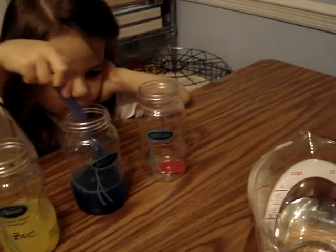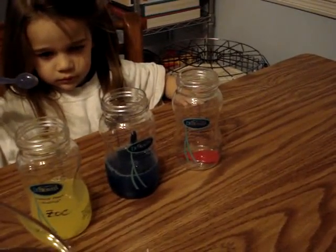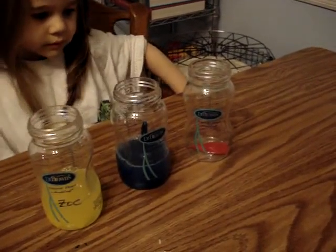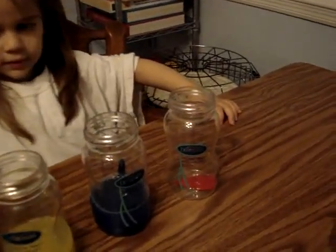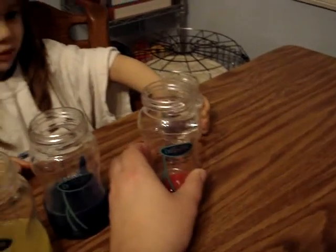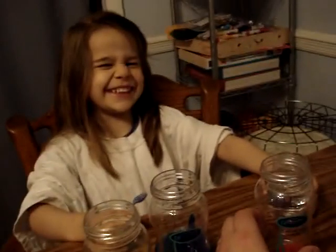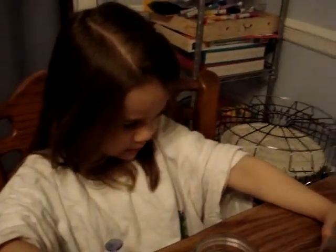Okay, ready for the next one? I'll give you a little bit more water. Can you help me? How about this — I'll hold the bottle still. Can you say please? Please. All right, ready — let's do it together.